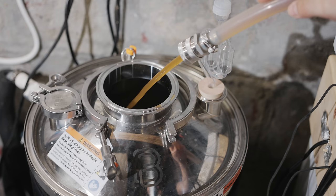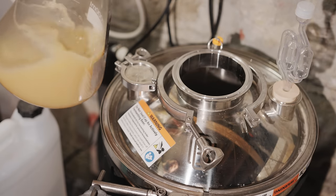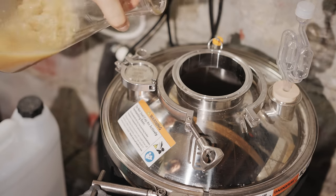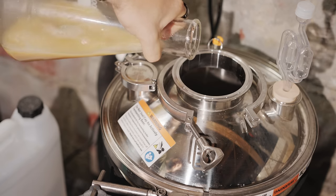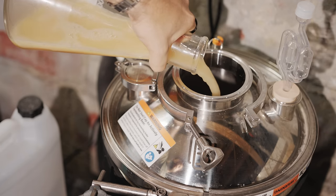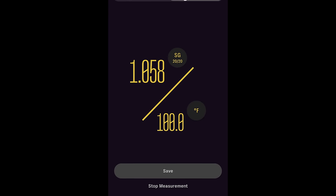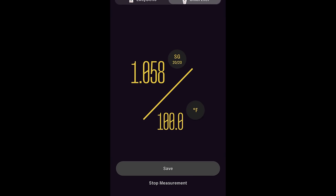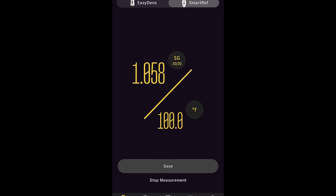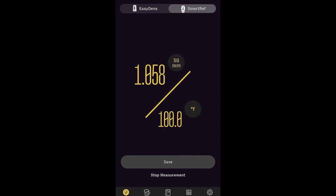I didn't quite get down to that pitch temperature on the first pass, so I let it continue cooling in the BrewBuilt X2 for the next several hours until we hit our target. At that point I pitched my starter of Wyeast 2278, then took an original gravity sample and was pleasantly surprised to find myself at 1.058 — one point higher than our target OG. It'll make the beer slightly stronger, but all in all it was a great brew day, albeit quite a tiring one.